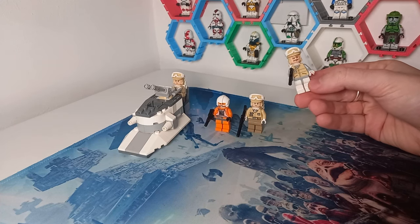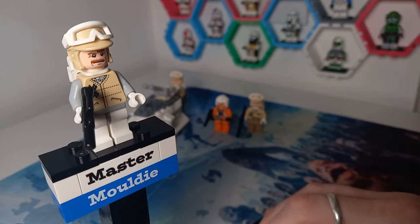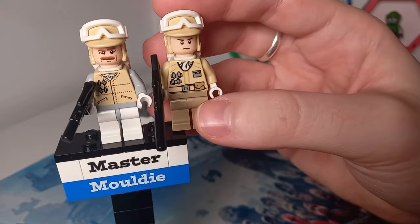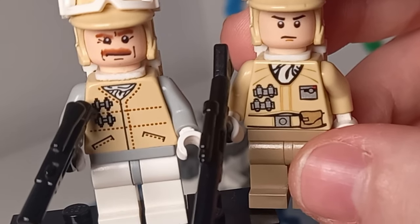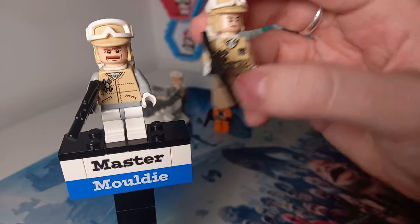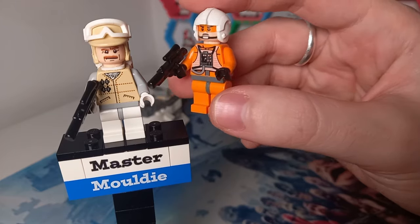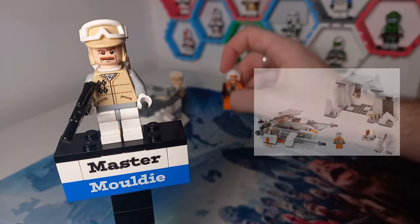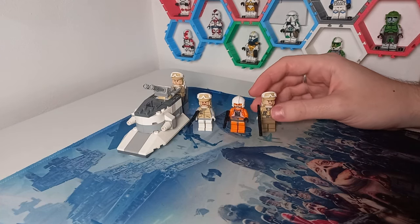We get three very different minifigures in this set. The first one being a Hoth officer who has an awesome moustache, though no leg printing — not as good looking as the newer Hoth minifigures. This officer is leading two regular Rebel troopers, and what's interesting is they both have a very similar design on the torso but are quite different from each other. You'd expect just a belt and key card to differ, but they've completely redesigned them, which is really cool from LEGO. We also get a pilot — Zev — who was included in another Hoth set at the time.